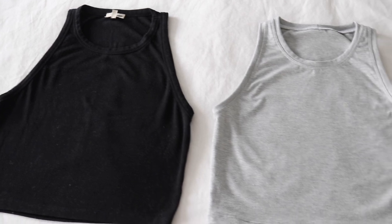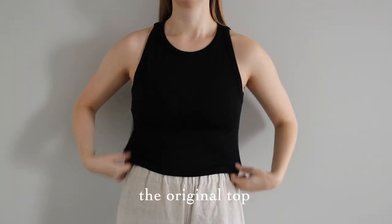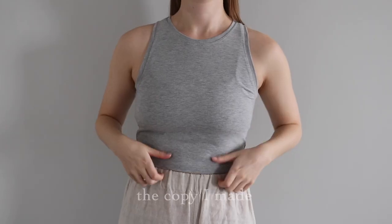Hi everyone! In today's video I'm going to show you how to clone or copy a piece of clothing that you already have in your closet. This is a really fun and easy way to DIY your own clothes, so let's get started.